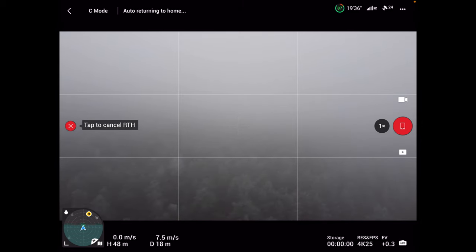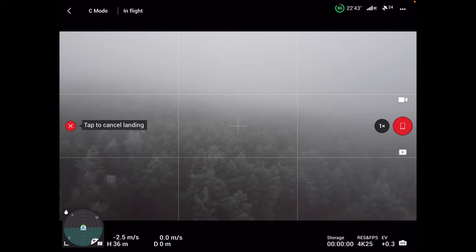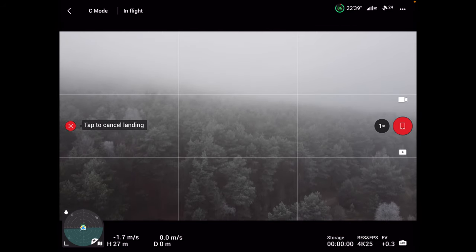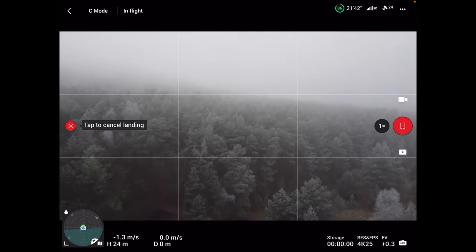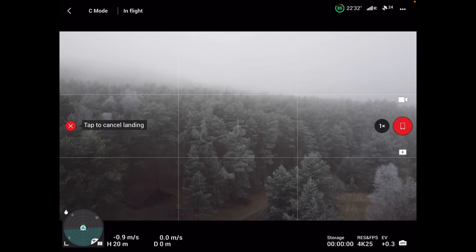Po tym eksperymencie muszę go wziąć do auta żeby się ogrzał, bo za dużo jest wilgotności w powietrzu. Nie chcę żeby był długo narażony na to. Widzimy, że te procedury bardzo się różnią i każdy dron ma trochę inny algorytm. Szczególnie Mini 2 różni się ze względu na brak czujników. Mini 3 Pro ma już APAS 4.0 i to wygląda fantastycznie.